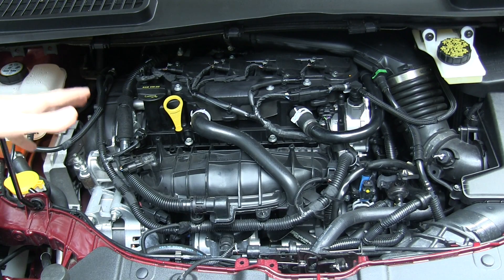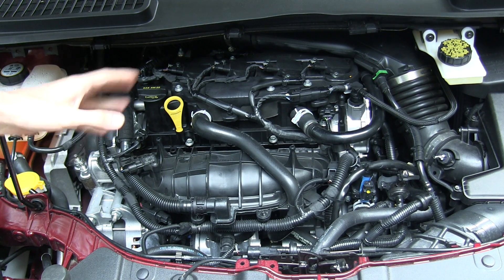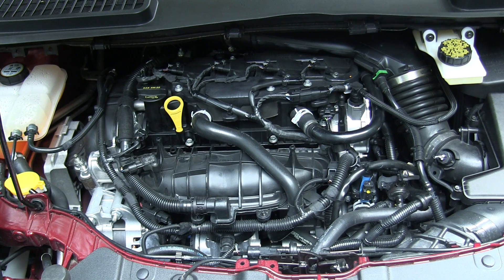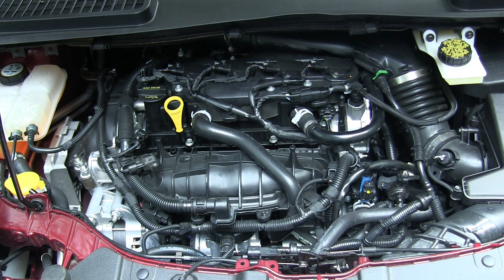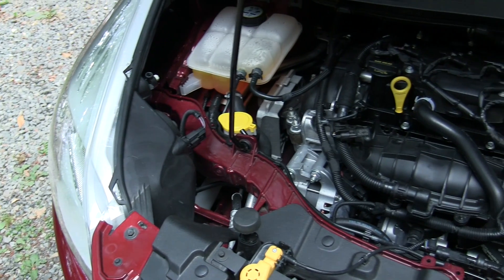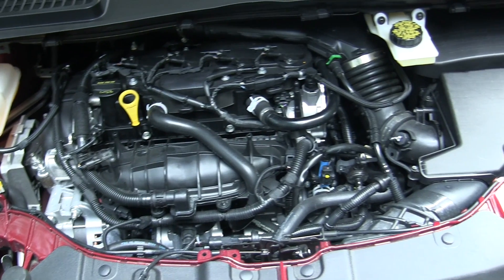It also features gasoline direct injection. Interestingly, despite the high compression ratio and turbocharging, Ford recommends 87 octane — the lower octane — so you can use cheaper fuel and still get efficiency benefits. That's likely due to the direct injection allowing better fuel injection timing to avoid knock. This engine makes 178 horsepower at 5,700 RPM and 184 lb-ft of torque at 2,500 RPM.